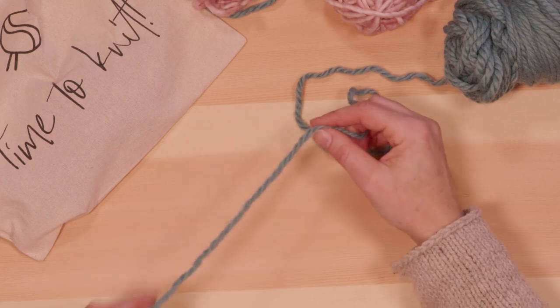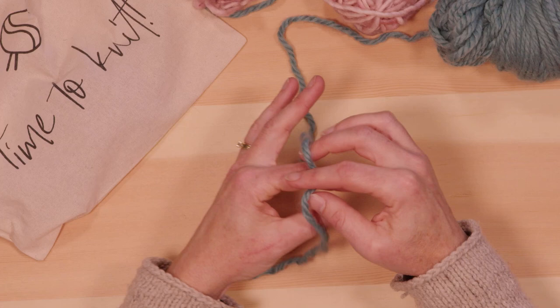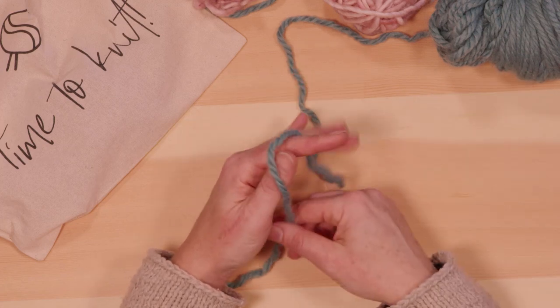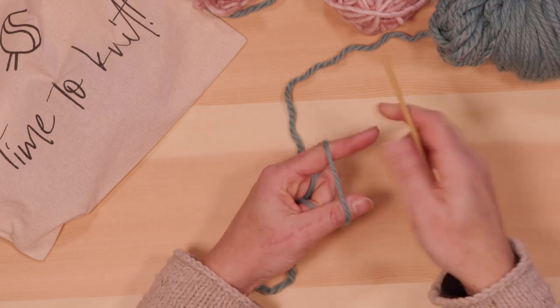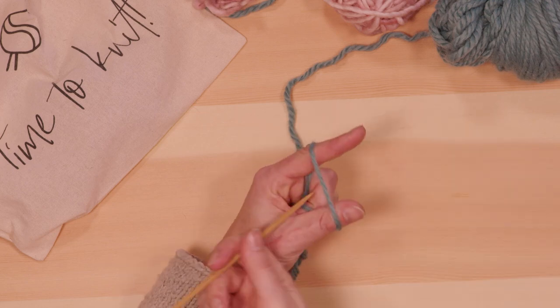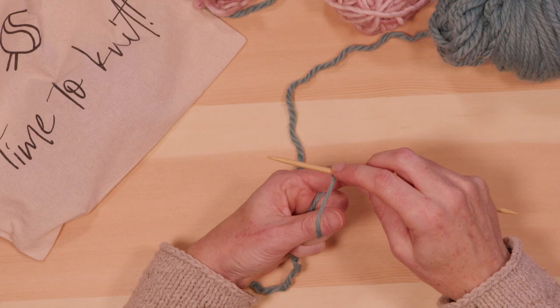Like with the long tail cast-on, you keep the yarn tail on the front and the working yarn behind, and you drape them over your index finger and thumb on your left hand. Hold them in your hand like this. There are two ways of getting started: you can put a slip stitch on first, which creates a knot, or you can come in, twist it, and that will create your first stitch.